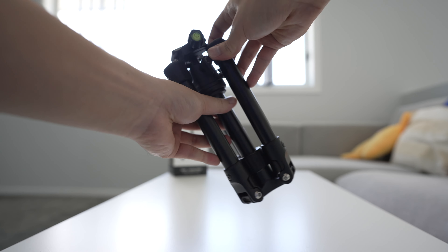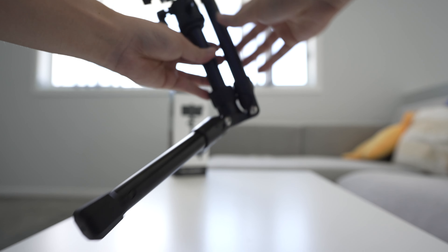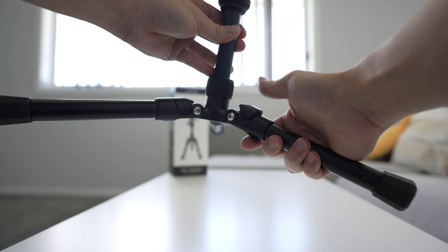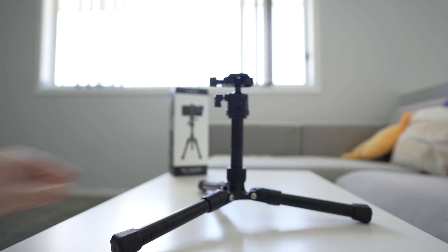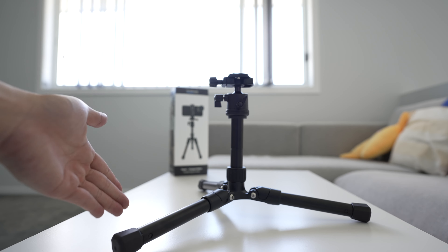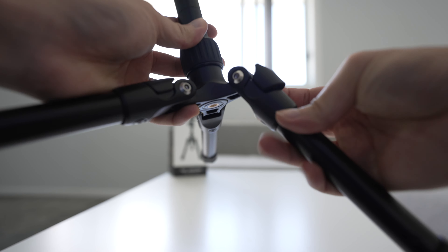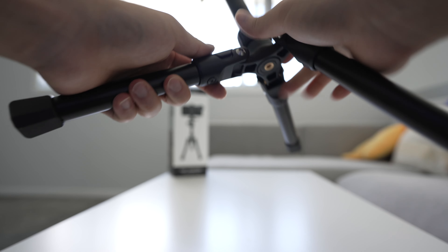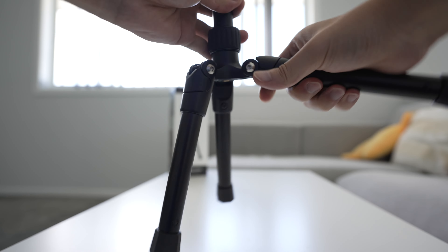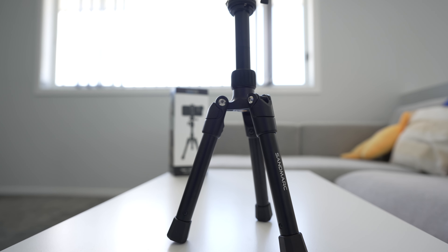Opening it is pretty easy. You extend the legs like this. There is a little clip or push thing that you push down and then the tripod is open. This is its lowest position. You can make it a little bit higher — you raise this clip like this and then you lower your leg, push it down and then it will lock into the lower position.